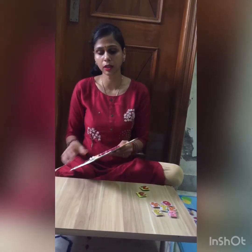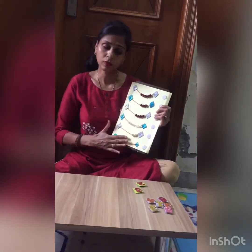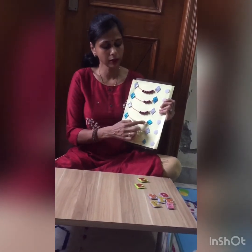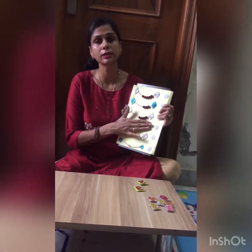First of all, I taught him 1, 2, 3 counting. When he started doing it, I made an elaborated board with number 6 counting. Count the beads and do it — they have different textures so that he can feel and touch, providing sensory input.